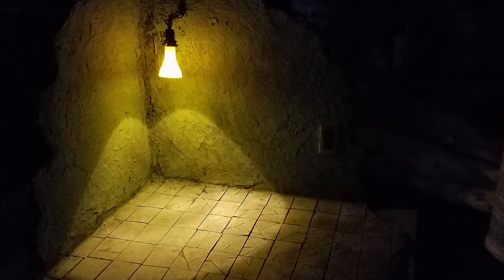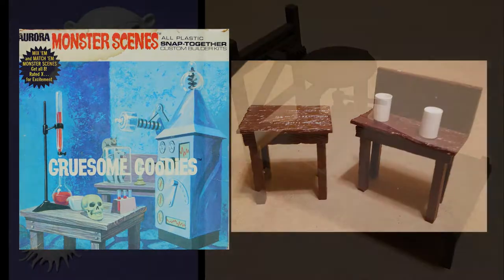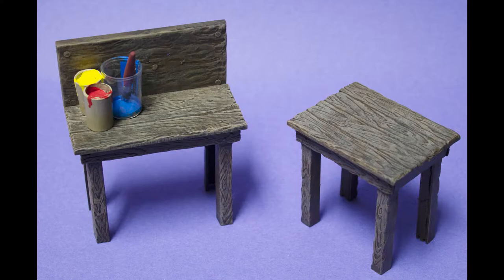Along with the printing press, I used some extra tables from the Aurora Monster Scenes Gruesome Goodies set from the early 70s. The figure, printing press, and table were all glued together, seamed, and primed in black, then base coated with a dark brown and dry brushed up to lighter colors and stained to enhance the detail.